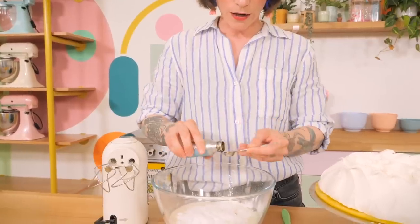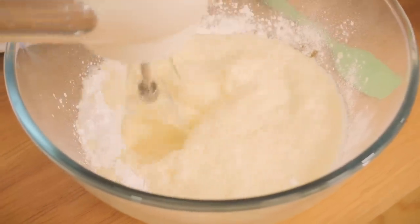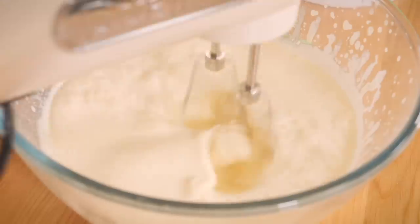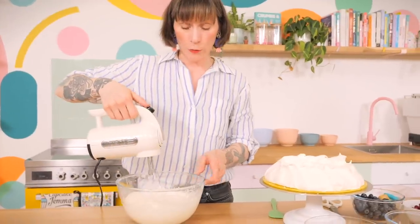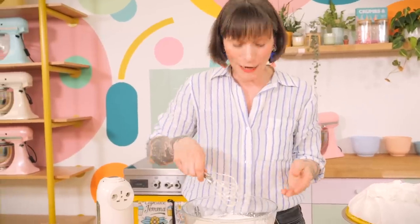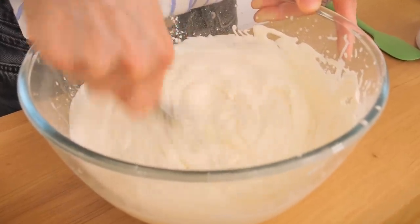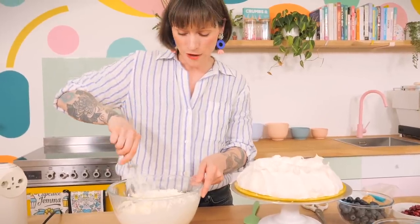Whip the cream with a hand mixer to just before stiff peaks, then finish it off by hand to get it to just the right consistency — lovely soft peaks, perfect for the pavlova. It's so easy to overbeat cream, but if you do, just add a little fresh cream back in and whisk it through and it should come good.